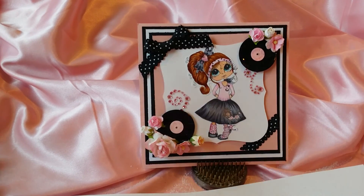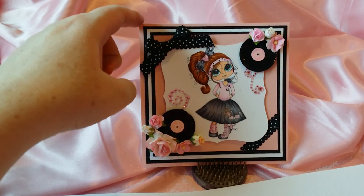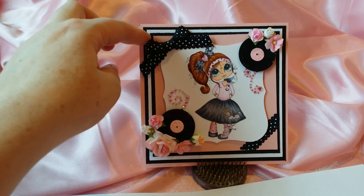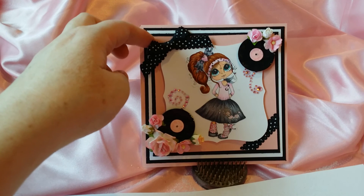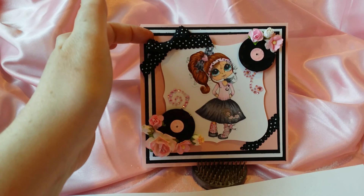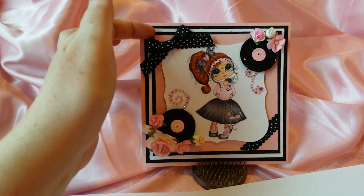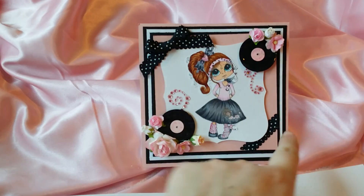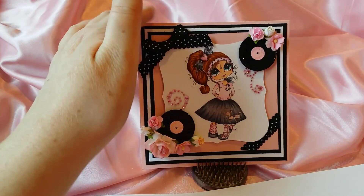So on my card, I started out with a 5x5 square of pink. The black is 4¾ by 4¾. The white, 4½ by 4½. Then the next in black is 4¼ by 4¼, and then I finished up with a 4x4 square of pink. Then I just made a bow with this black and white polka dot ribbon and put a piece at an angle so it looks like it's wrapped around the back, like a Christmas package.